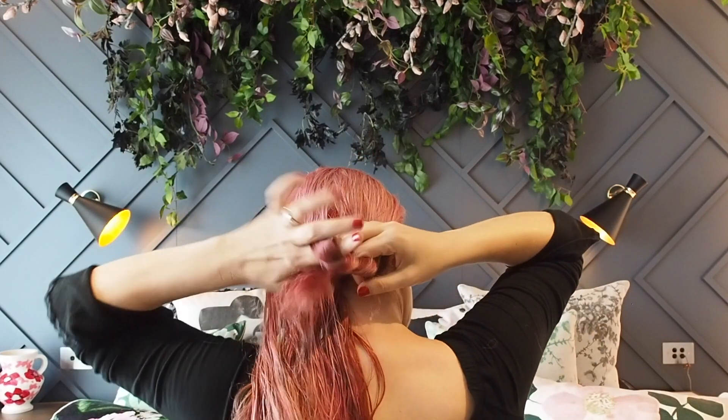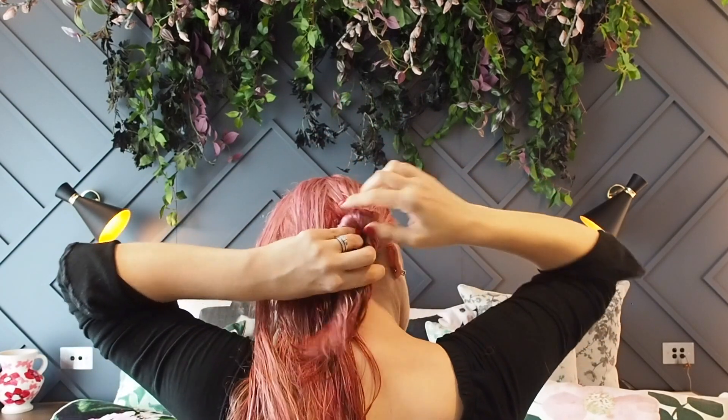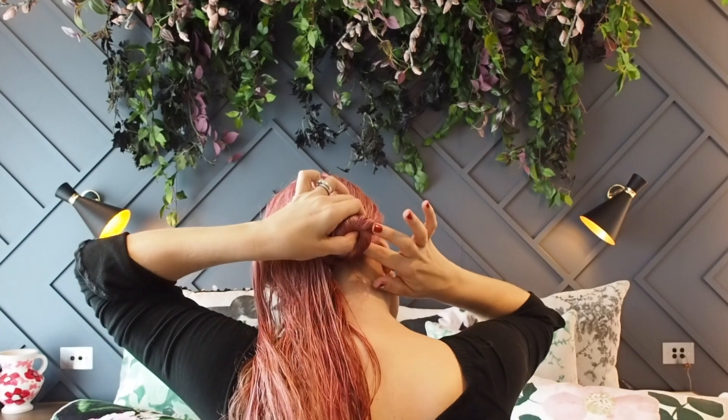Hold your hair down and tie it against your head, twist the ends around and it will start to form a bun. Just keep twisting around, then tuck the ends under, and grab a bobby pin or two to pin that bun in place.